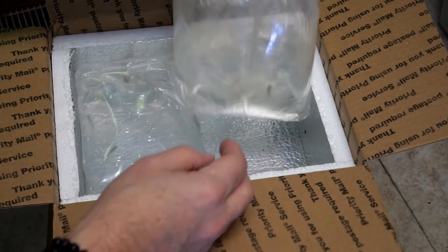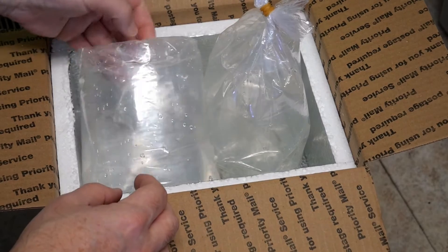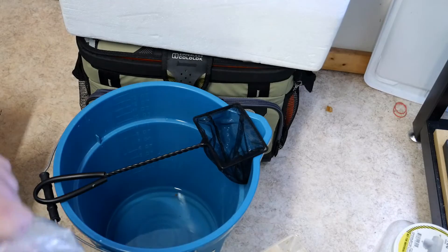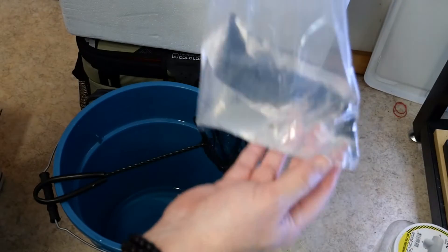Years ago these fish were much more common in the hobby, but they have now become rather rare. Several months ago I acquired a group of six young specimens, but ended up with only three surviving. All three of them were female. So more recently I was lucky enough to find some available on Aquabed, and ordered a group of six juvenile fish from a breeder in California.